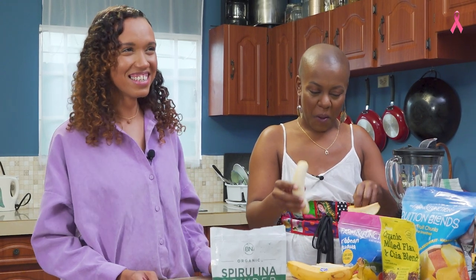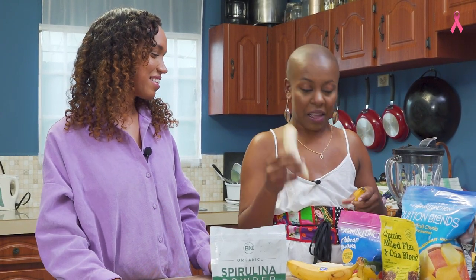What are you talking about? They soak in the blender pot. Okay, that's what I was talking about.